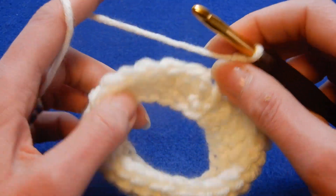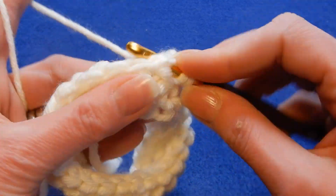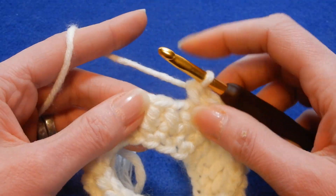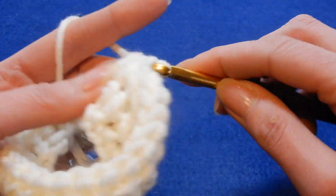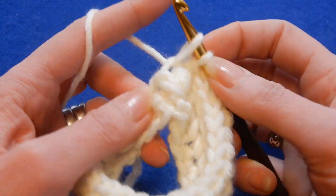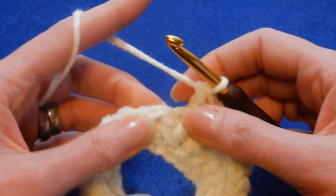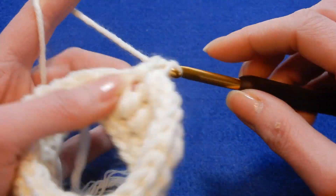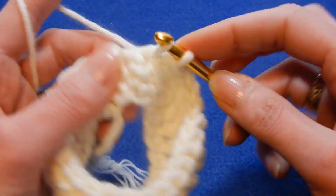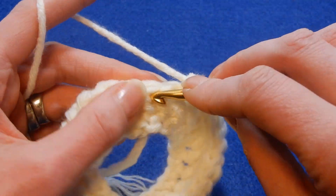I just want to reach the end and then show you. You're just gonna work this on and on and on — you're not gonna chain or slip stitch and chain one. It's good to have the tail where you put a marker, in case you want to change colors with this stitch. Then you know exactly when you start the new row.